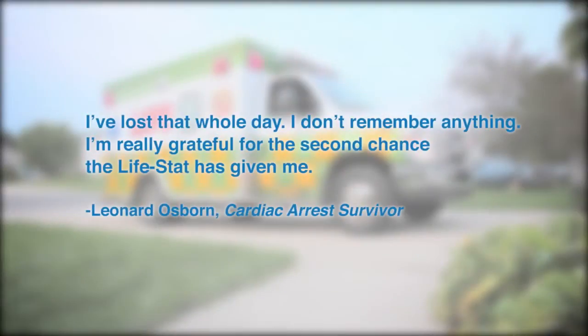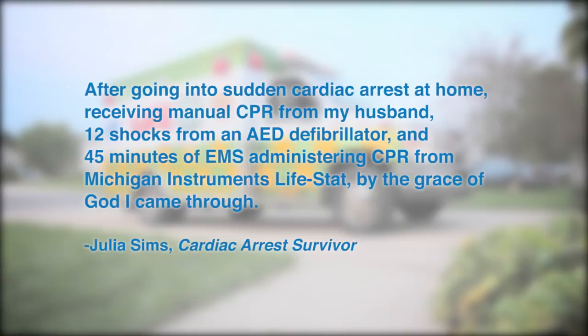I've lost that whole day. I don't remember anything. I'm really grateful for the second chance the Lifestad has given me. After going into sudden cardiac arrest at home, receiving manual CPR from my husband, 12 shocks from an AED defibrillator, and 45 minutes of EMS administering CPR from Michigan Instruments' Lifestad, by the grace of God, I came through.